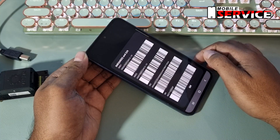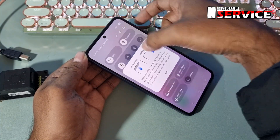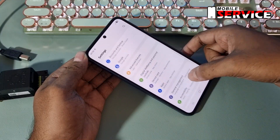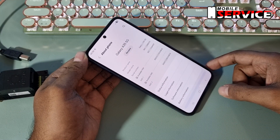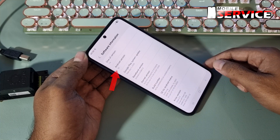We check again the IMEI number — look here, it is the same IMEI number. See here, this phone has Android version 15.